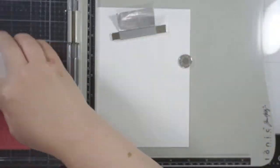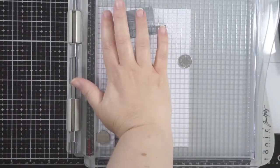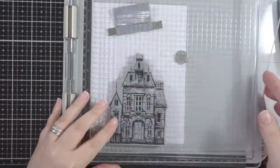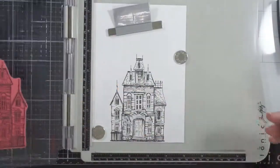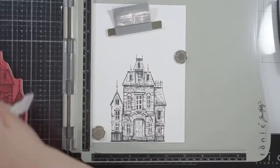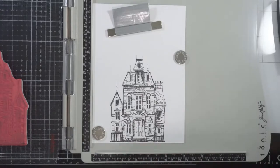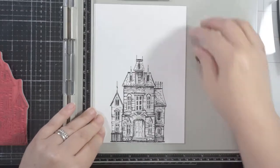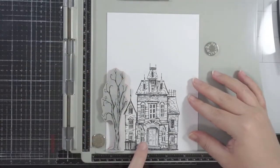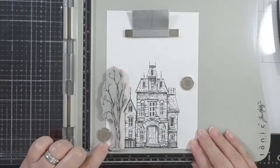I'm using the Tim Holtz stamp platform as well. For cling-mounted ones, you need to change the top clear plate. You can swing it either way — take it out and swing it around if you've got clear stamps or red rubber stamps like this that are mounted on cling. I've made sure I can read the word 'rubber,' then put it into the platform that way, so it will have the right depth for my red rubber stamps on cling mount foam.